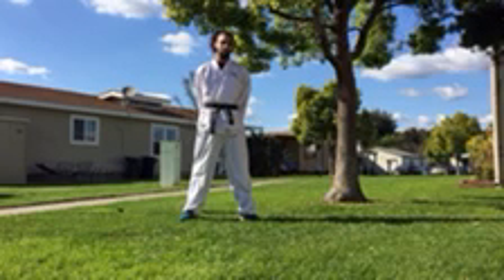Okay guys, it's time to do the white belt tricking test. On this test you have four moves: front sweep, back sweep, hook kick, and tornado kick.